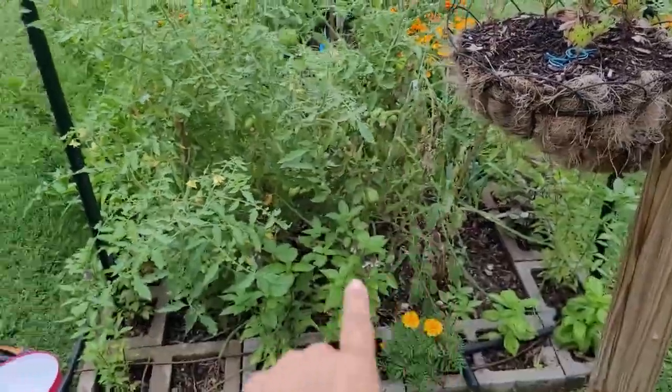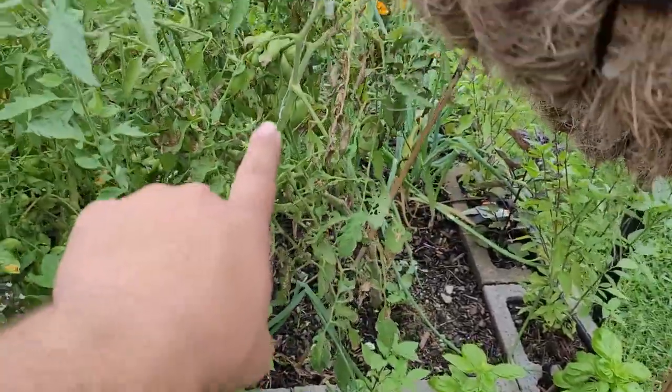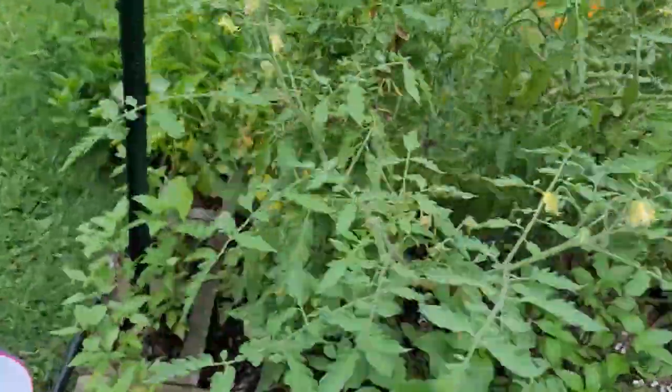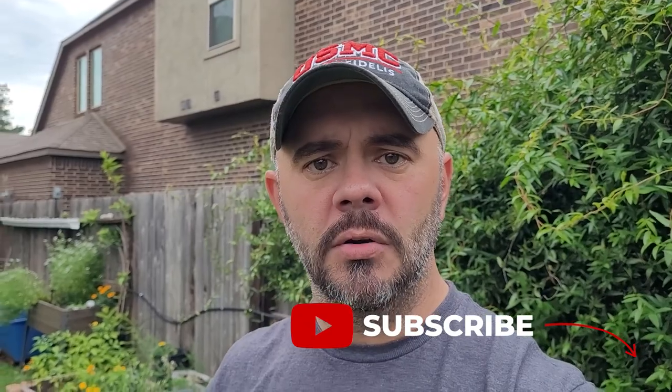Okay, so this is Tiny Elvis and this is Priscilla. As you can see, I've got a lot of tomatoes in here on both these plants, especially that one's ready to come out right there. But with tomato plants, one thing to remember is they will continue to drink water until your tomatoes start to split. And we have like five days of rain coming.